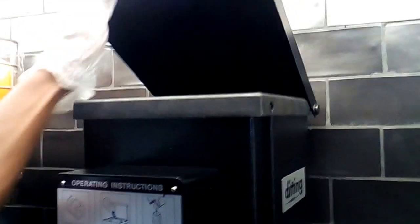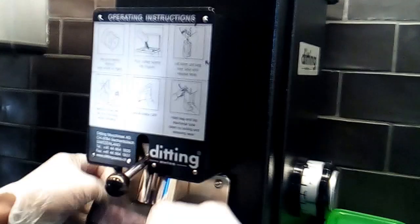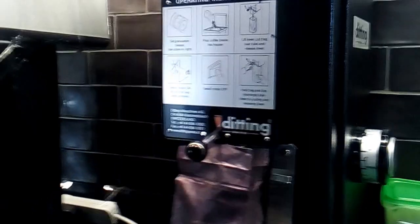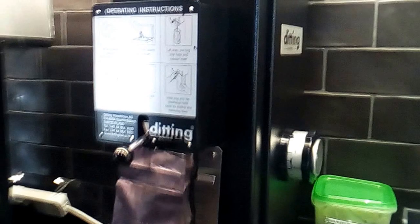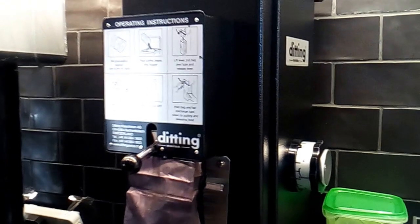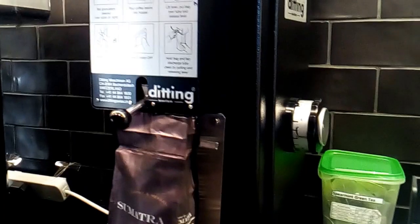This is the hopper — you can put coffee into it. My friend is going to pour the coffee inside, and after that just close the lid. There is also an outlet where the coffee comes out after grinding, and there is a switch as well.